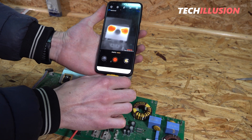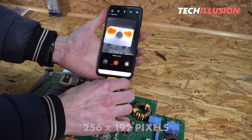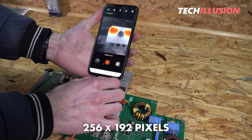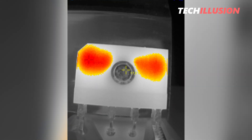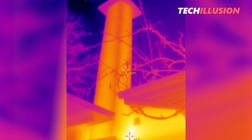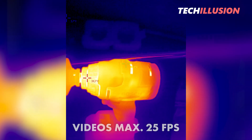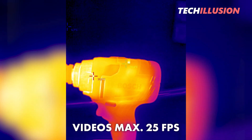As for the resolution, it looks quite good as well. The T2S Plus has a resolution of 256 by 192 pixels, which is completely sufficient for such a compact device, and as the graph shows, the camera is in the same league as other tested devices. In practice, this allows for beautifully high-resolution images in various scenarios, and we can also record videos at a maximum of 25 frames per second.